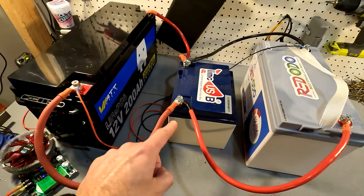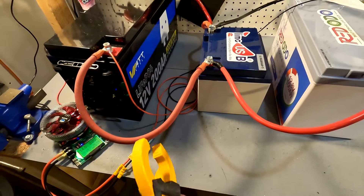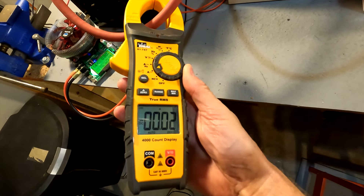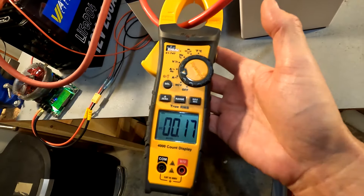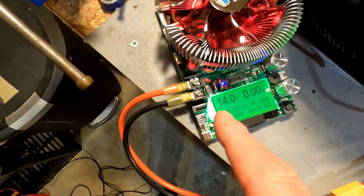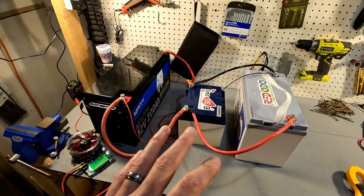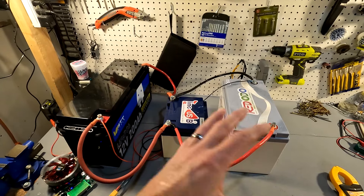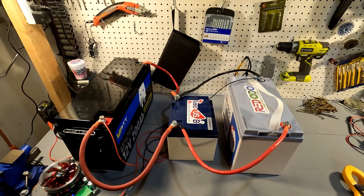We have them all connected in parallel, and if I put an amp meter to it you can see there is very, very little amperage — almost zero — going between these batteries. That means they are very well balanced, and our tester shows we are sitting at 14 volts. So this battery bank is 100 percent full. I charged them all up individually, then put them all in parallel and charged the entire bank up to 14.2 volts, and they've been resting for about 10 minutes.